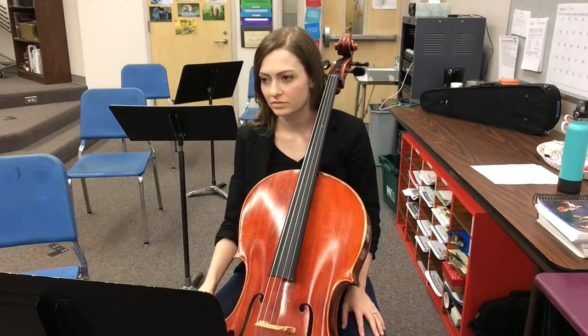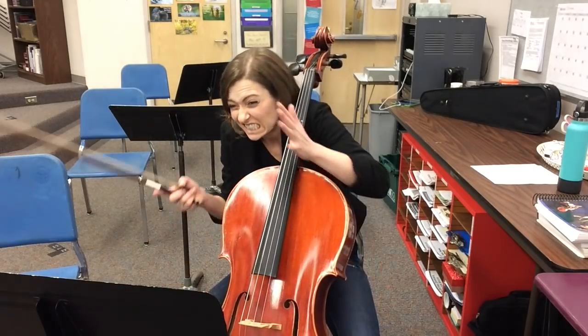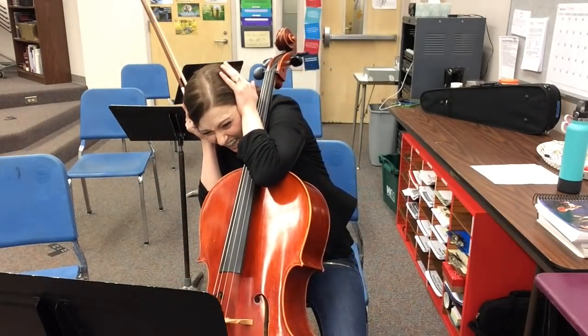Violins, can I hear your E strings please? Alright basses, let's hear your E strings.